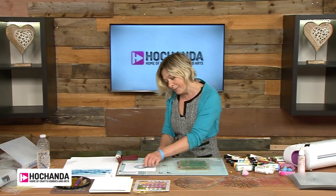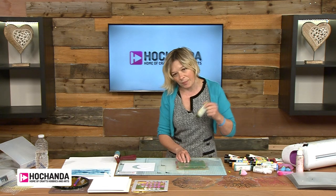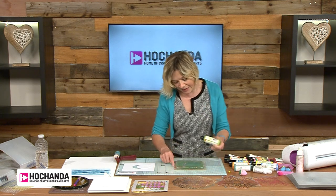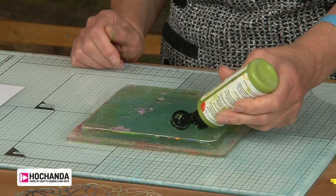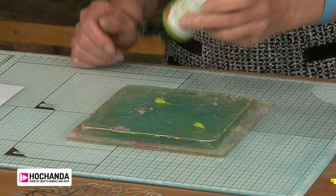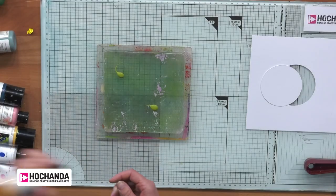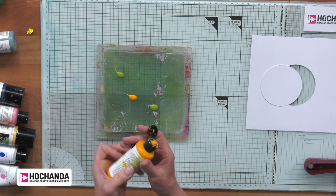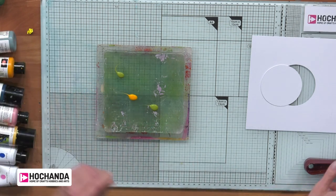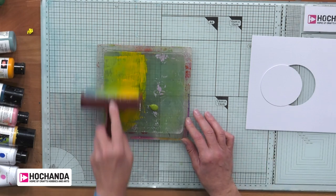I really like this, I think it looks cool. As usual I'm going to put my paint on my gel plate, using my block from Clarity and I'm also using the Viva Decor paints. I'm actually mixing it up and using a different colour. So really nice green, and I'm using that really nice golden yellow. As usual not putting too much paint on there.